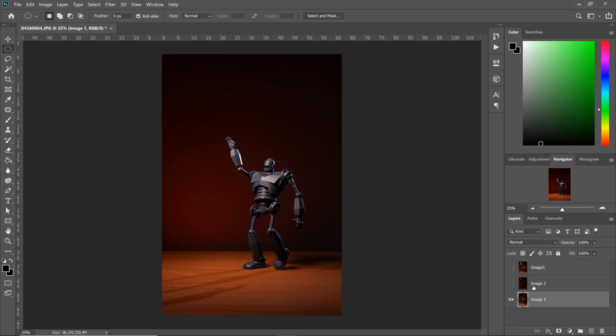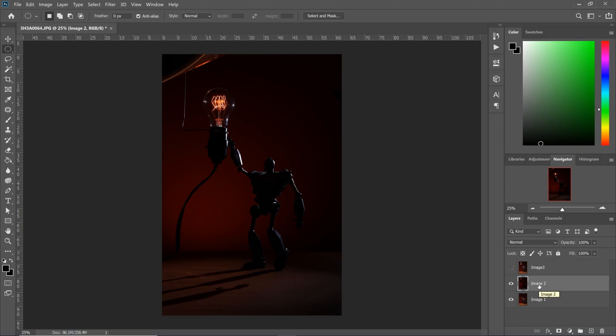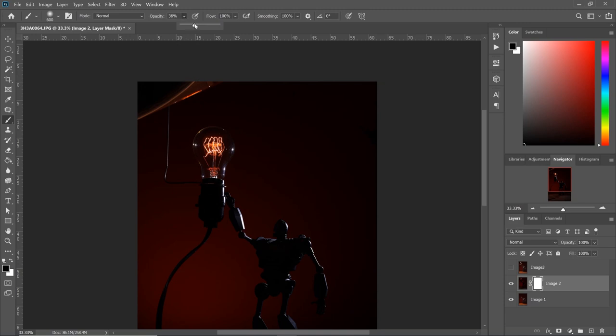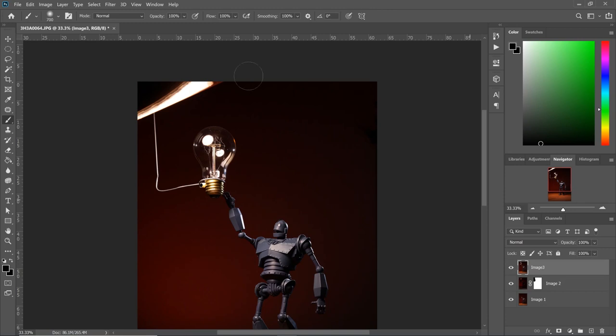Now let's do the same thing with image number two. We want to get rid of this, so we're gonna create a mask — click the mask tool, select black, and use our brush set at 100% opacity. The only thing we need from this image is just the glowing part of the light bulb; we don't need anything else so we can remove all this. Now we're gonna go to image number three and do the same thing — get rid of this key light. Create a mask, make sure black is selected at 100% opacity, and do the same thing here.